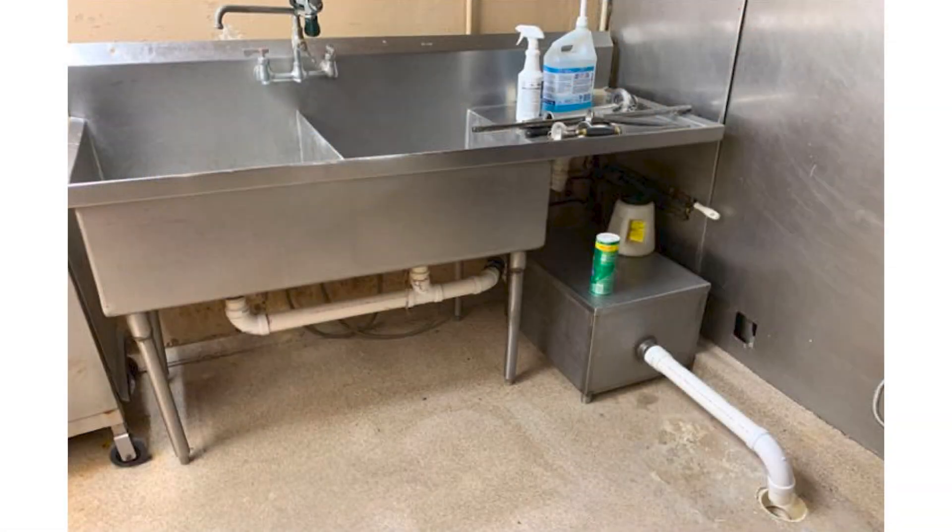A grease trap is a small basin typically located in a kitchen, under or next to the kitchen sink. It's a small basin with a very small capacity. This basin is easily opened for cleaning by either the staff or some other person, and it typically just involves removing the lid and accessing what is inside.